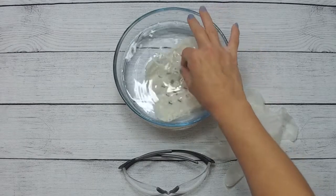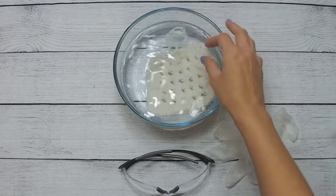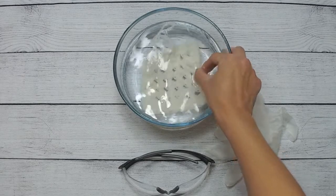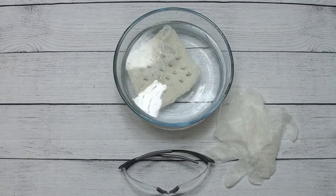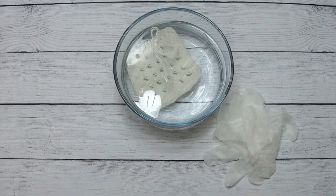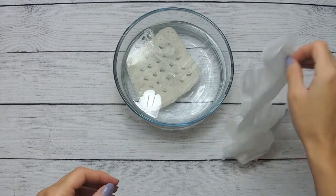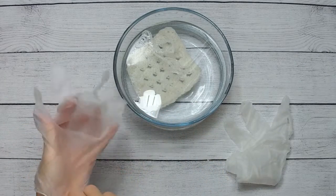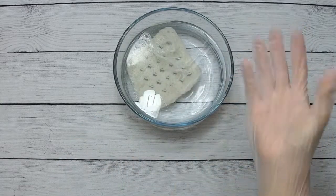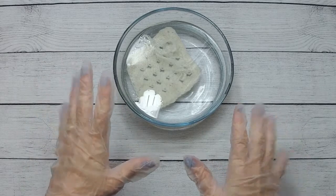I did want to show my little sample, and I will also dye that as well as the coaster. That has already been soaking for 30 minutes. I'm going to go ahead and put on my safety glasses and gloves — being safe with gloves and safety glasses.